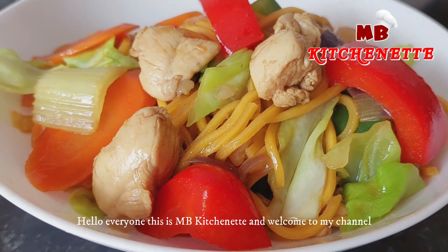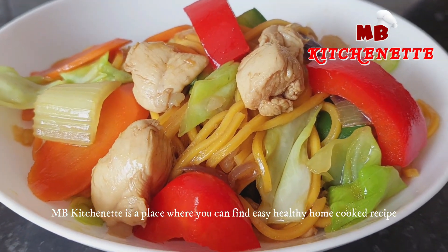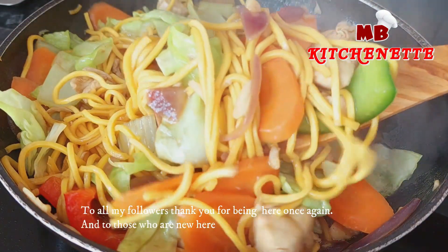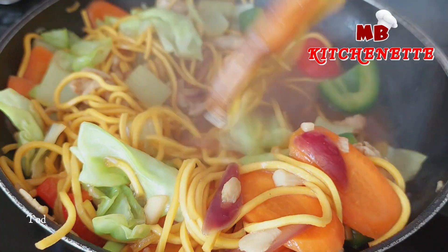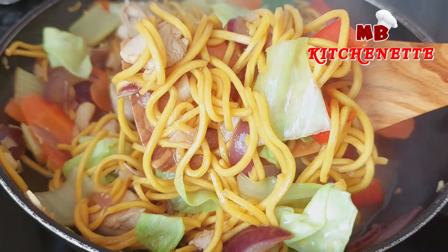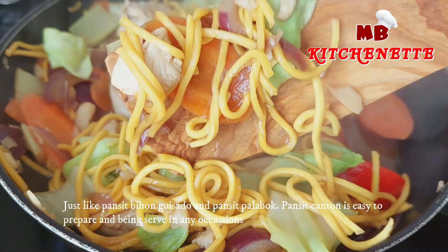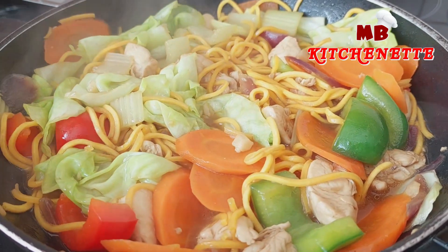Hello everyone, this is MB Kitchenette and welcome to my channel — a place where you can find easy, healthy, home-cooked recipes. Today I prepare a very well-known Filipino dish which is called Pancit Canton. Just like Pancit Bihon Guisado and Pancit Palabok, Pancit Canton is easy to prepare and is served at any occasion.